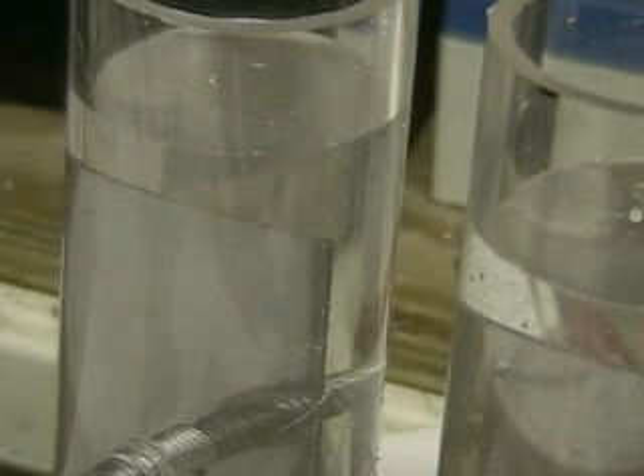We just put lye into it, but I didn't mix it. In just a second we'll mix it up, and we'll see what this will actually do.